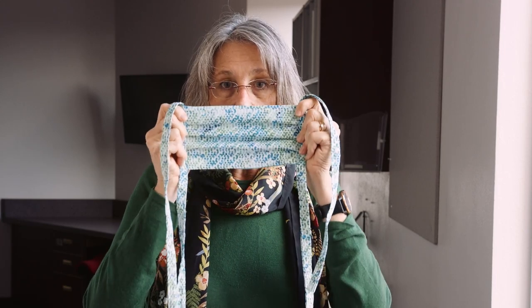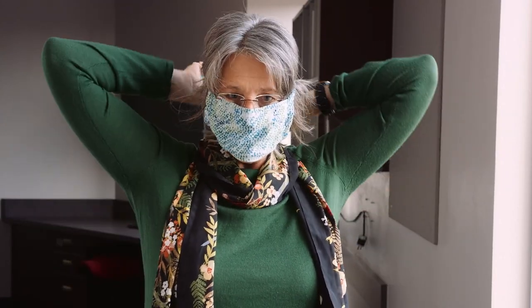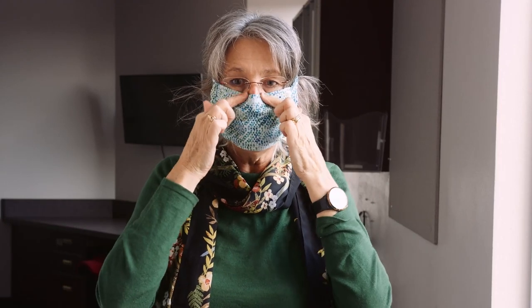For the string mask, it's slightly different in shape but applied pretty much the same way. Make sure you've got a good fit — not too large and not too small. Apply it over the bridge of your nose, flush along your cheekbones, tied at the top of your head. The bottom strings are then pulled tight, wrapped around your neck, and tied securely. Make sure it's flush over the bridge of your nose and against your cheekbones, with the bottom of the mask over your chin.